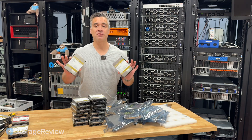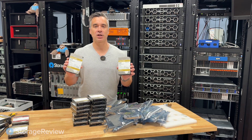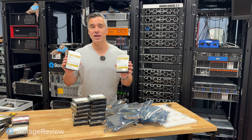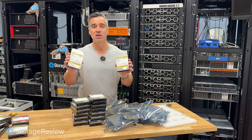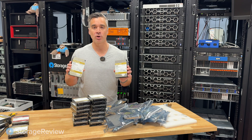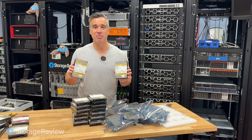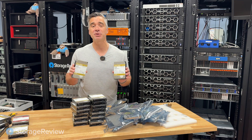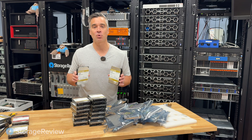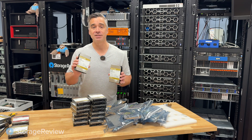We've got all 15 drives unfoiled and ready to drop into the HL15. Next we're going to run a storage performance test on the HL15 with these WD 24-terabyte Gold hard drives. Kevin's going to make some decisions about the operating environment that'll probably trigger half of our followers — so stay tuned. If you want to contribute, get in our Discord and let us know what you want to see.